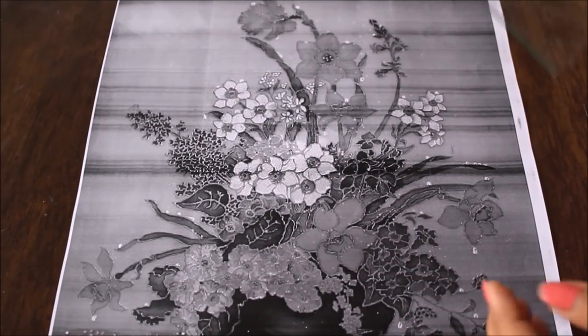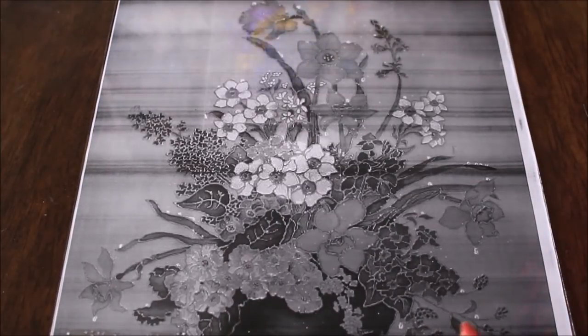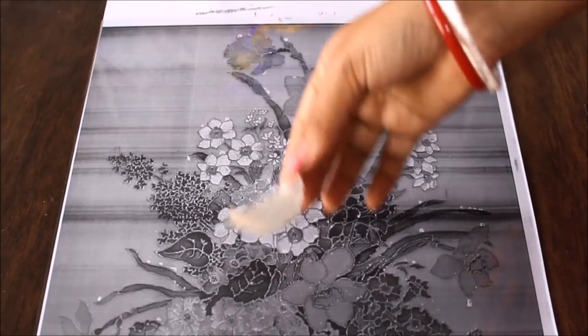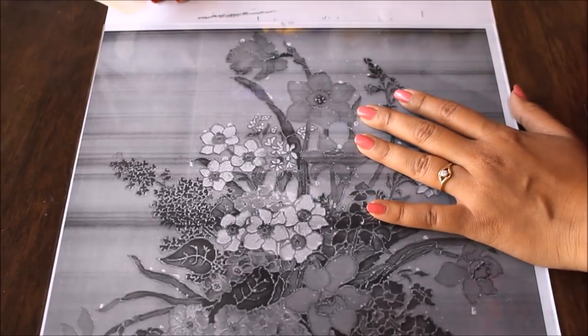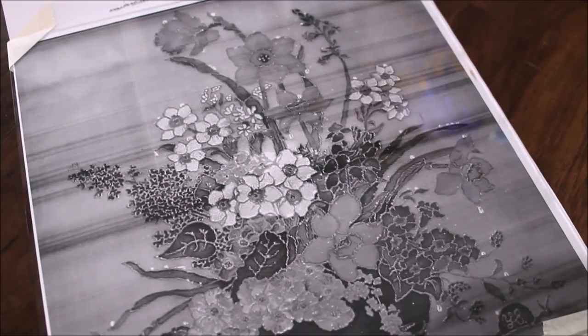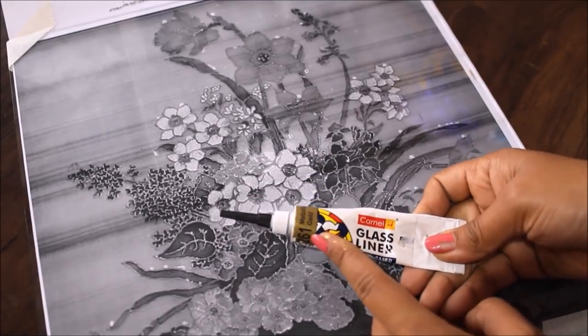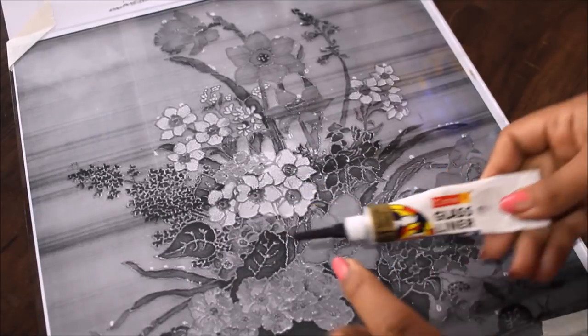This is the template I'm going to use for the glass painting. Now I'm placing my glass piece on the template, and then using tape I'm going to secure the glass with the template. After securing the template, our next step is outlining, and for outlining we are going to use 261 metallic gold Camel glass liner.